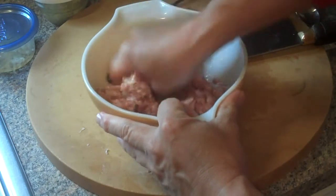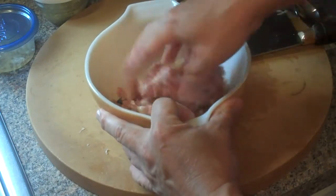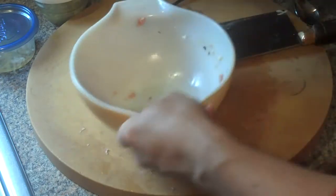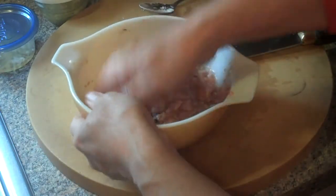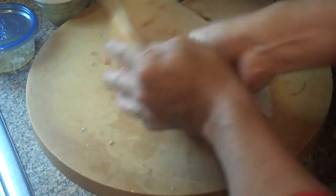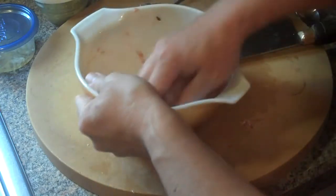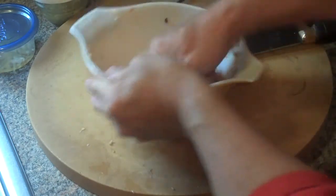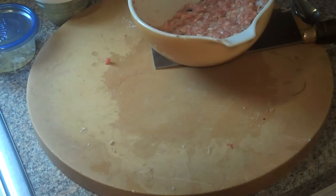Remember we'll add those three stalks of green onions when we pick them up from the store — I didn't want to delay the video. Now, just like when you make dim sum shumai, you want to take it and smash it in the bowl — not so hard it comes out, but it melds all the ingredients together. Do that about eight or nine times.